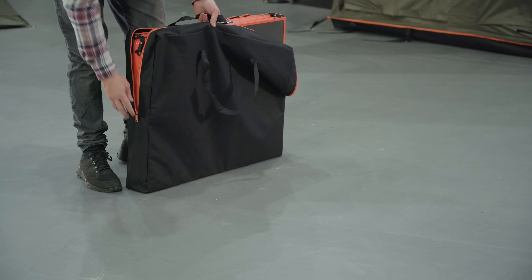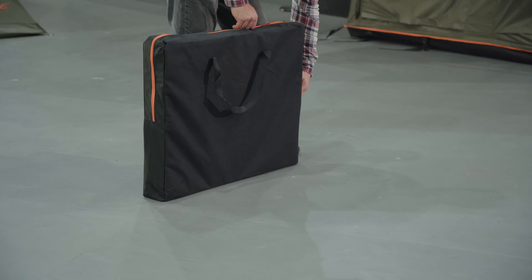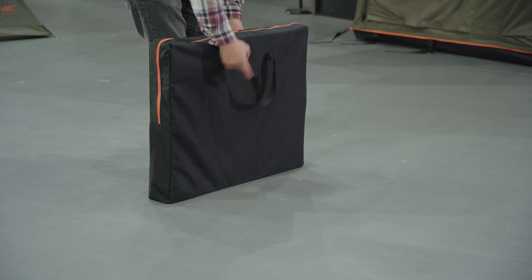With the table handle facing up, place the table inside the bag. Your Traka Table can now be stored away.